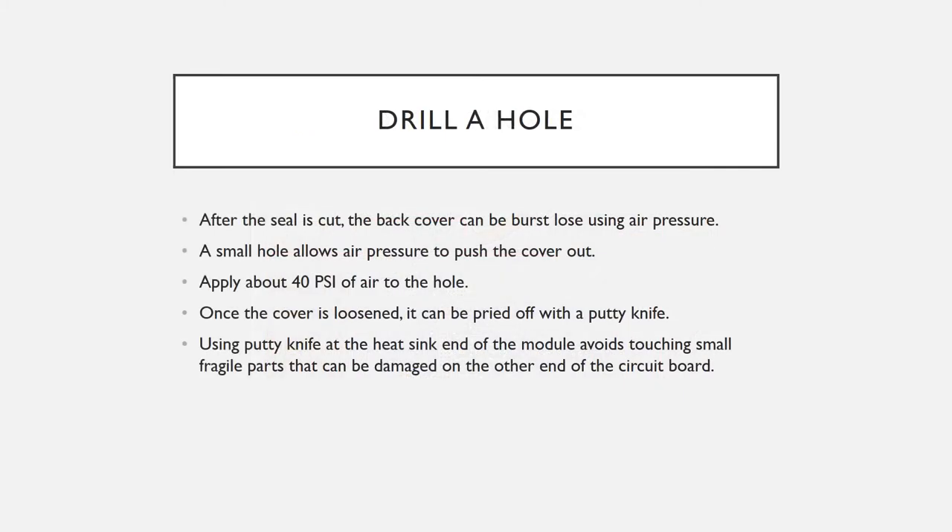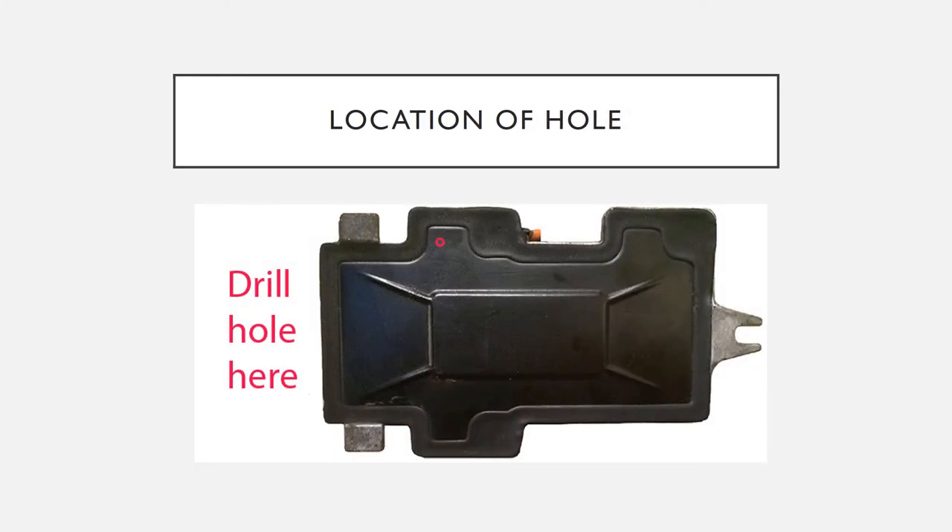Drill a hole through the back plate in such a way that you don't drill into the circuit board. The metal plate is only a thirty-second of an inch thick, so your hole doesn't have to be very deep. This hole will allow you to apply air pressure which will push the back plate out without distorting it. This is a good place to drill because you won't be drilling into the circuit board.